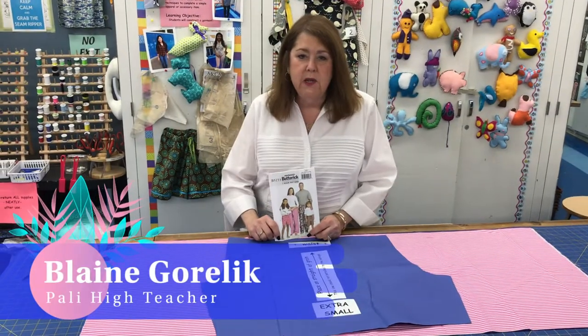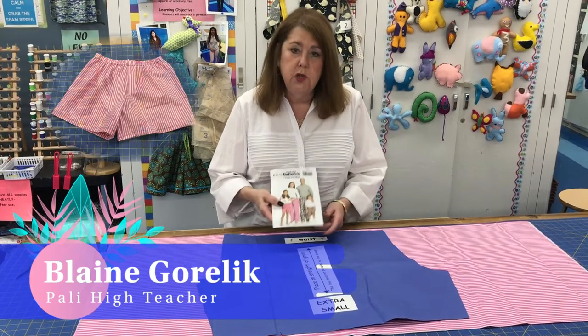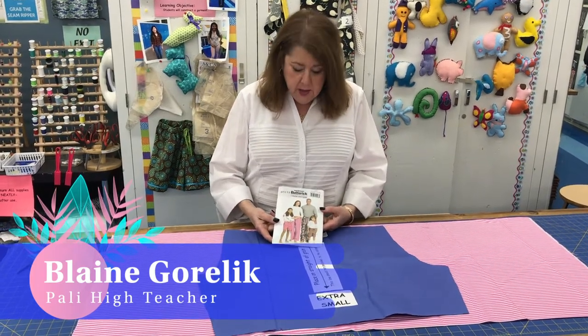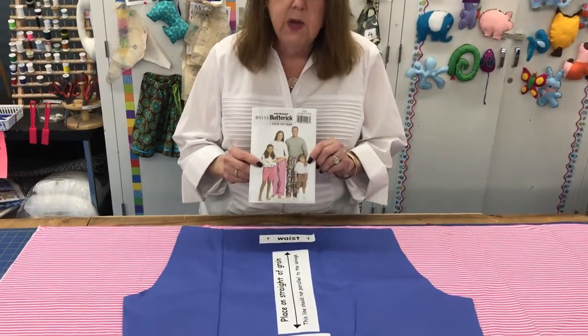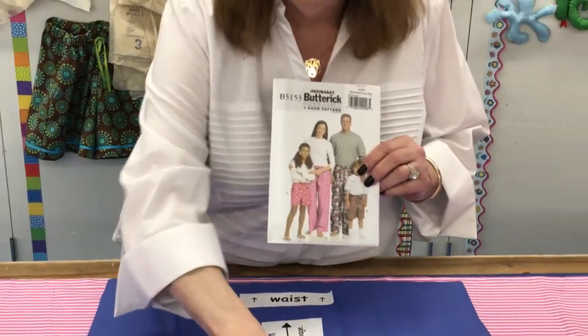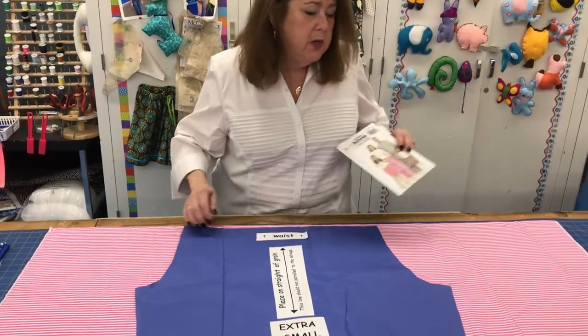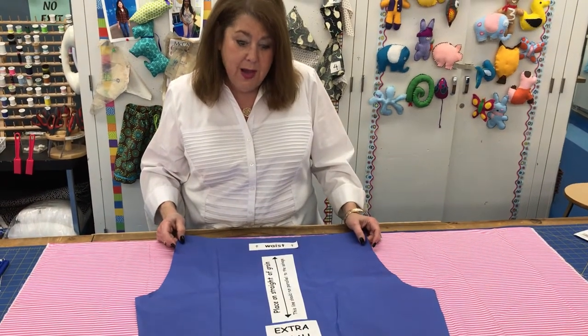Today I'm going to show you how to make a pair of shorts based on a commercial pattern that's been adapted. This commercial pattern has side seams on the shorts, and what I've done was combine the front and the back together to make it seamless along the side. I want to show you how to do the layout, the cutout, and then I'll do the sewing as well.